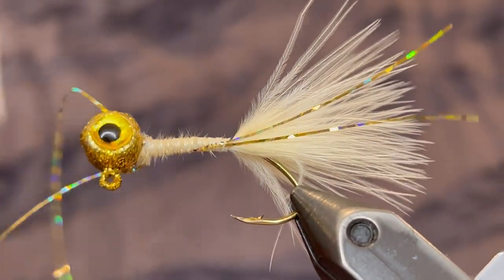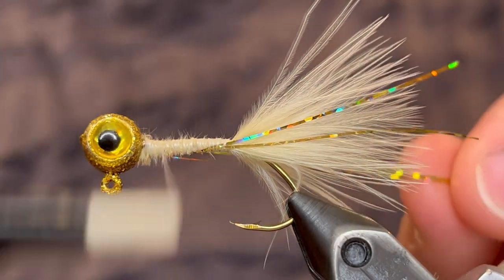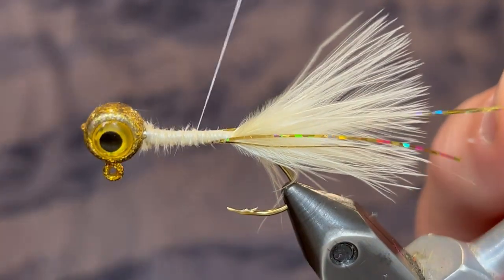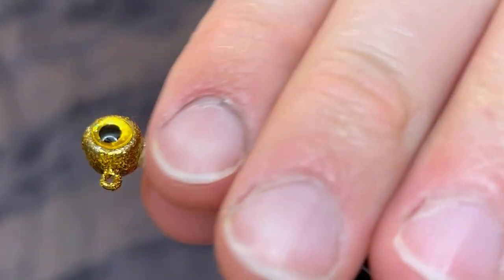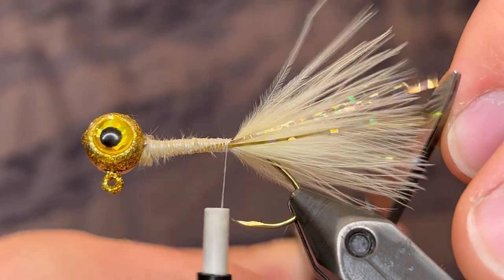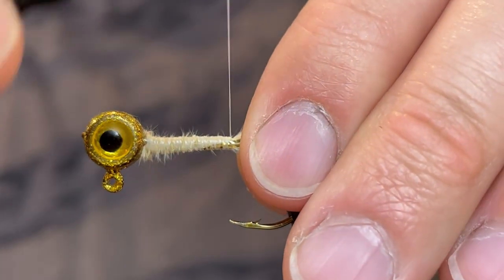Once you've got that tied in tight you can flip them around to the other side and hold them in place on the opposite side of the jig as you tie those down tight. This will just ensure that we have two pieces on each side. Then we want to cut those to length — just pull them and cut them right past the tips of the marabou. Then bring our thread back up to the head.